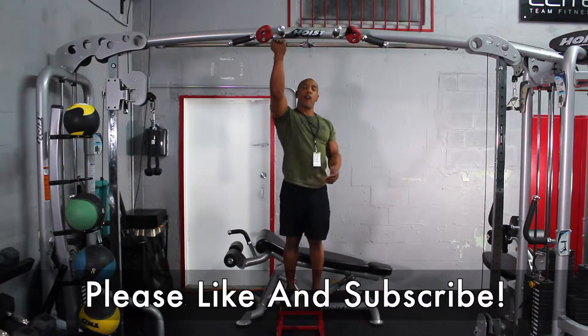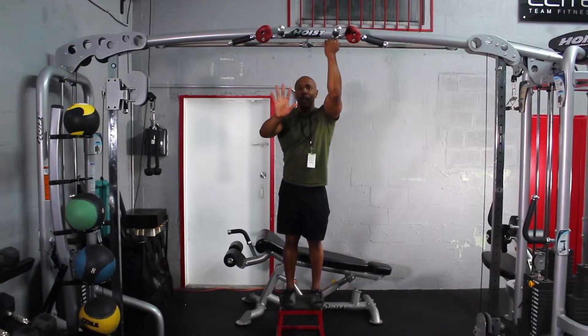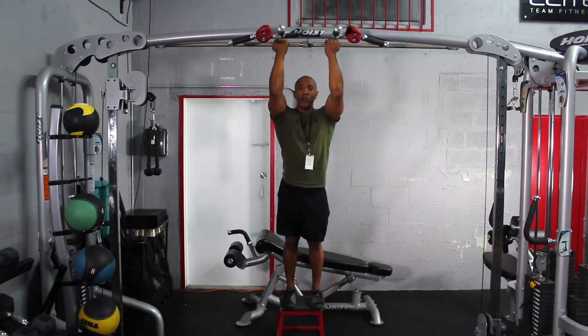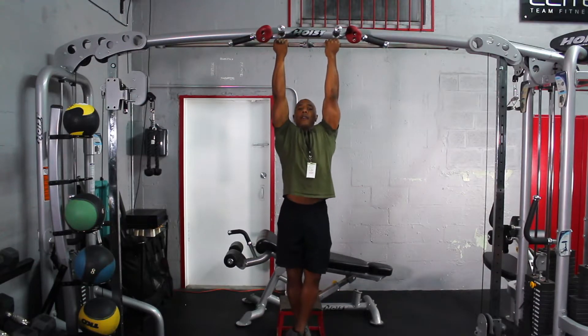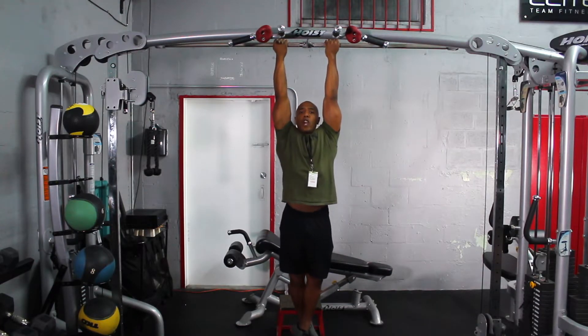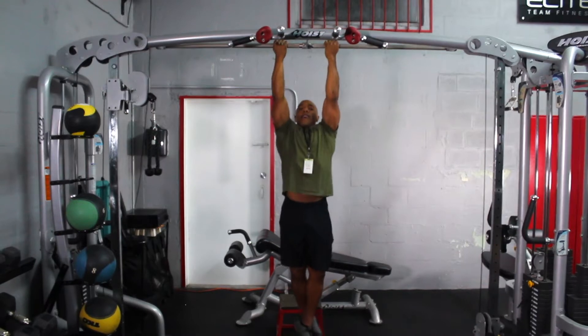The first thing I'm going to do is go ahead and grab the bar with a closed grip — right now we're doing the supinated grip. You want to have your arms closed together. Doing this exercise activates more of the lats, you get more of a stretch, and it also helps with the biceps as well. Now I'm going to go ahead and hang down. I don't want to swing, I don't want to jerk — I want to have a dead hang. And then I'm going to pull myself up just like that.